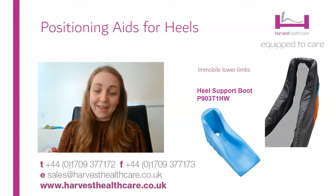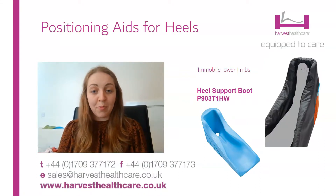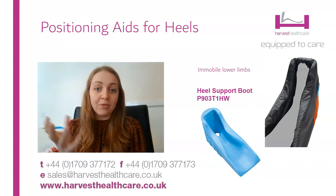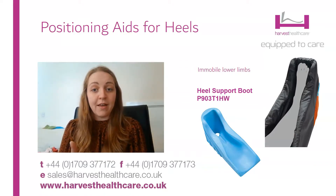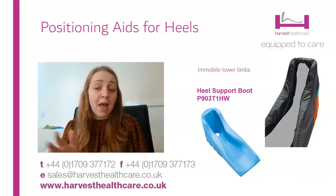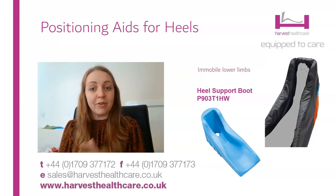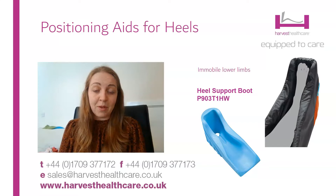Last but not least, we have the heel support boots. This is for patients or residents who are completely immobile. You can see from the picture there's a well at the back of the heel that provides complete pressure relief, and the boot comes all the way up the calf. That's for two reasons: one, it helps distribute pressure across all of those vulnerable areas in the lower limb, and two, it also helps prevent rotation of those legs.